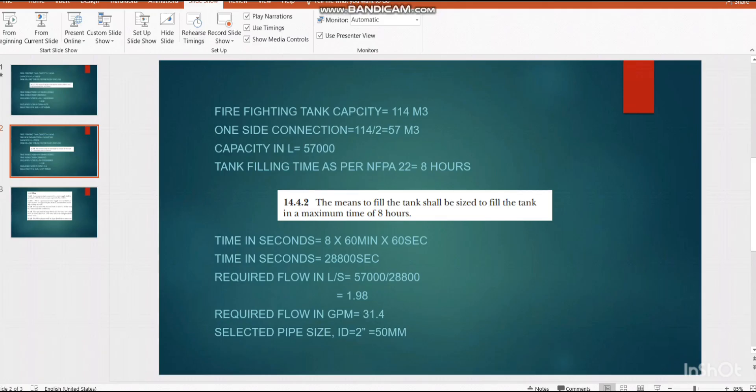In this project we followed 8 hours tank filling time as per NF8-22. However, some codes differ — for example, Qatar Civil Defense (in the Middle East) requires a 6-hour filling time. In that case, replace the 8 hours with 6 hours; the rest of the calculation concept remains exactly the same.